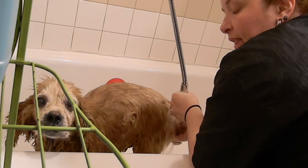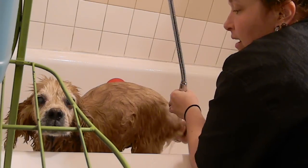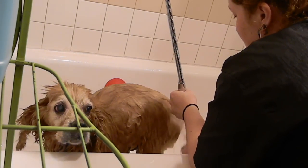I want to remember nice cool rinses in between each step, whether you're doing a soak or a scrub or your conditioning in between.